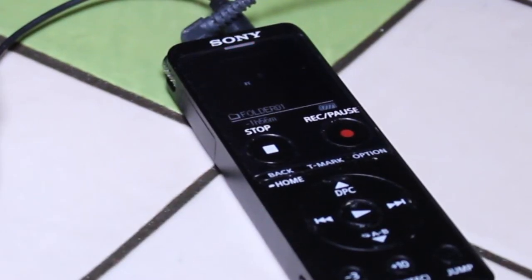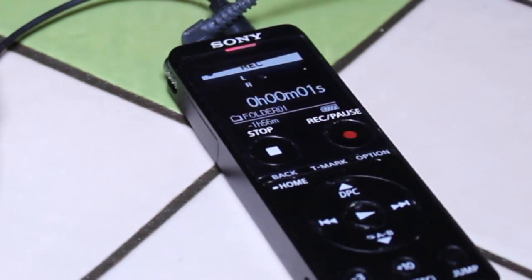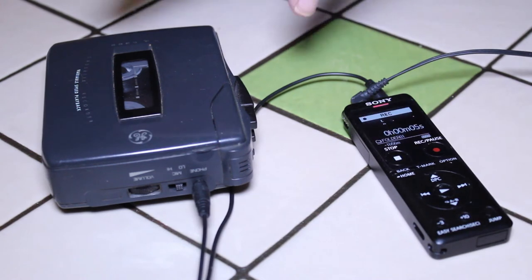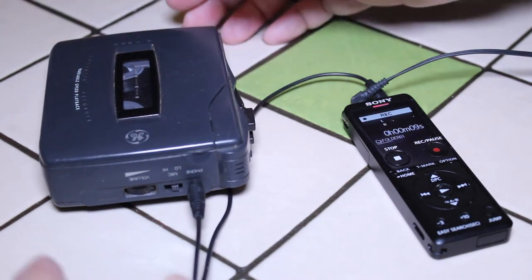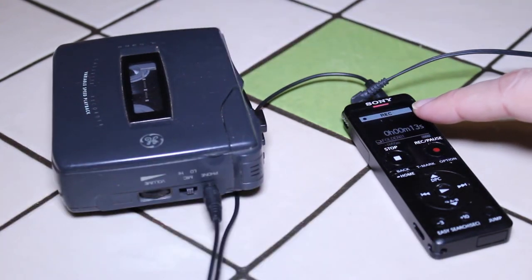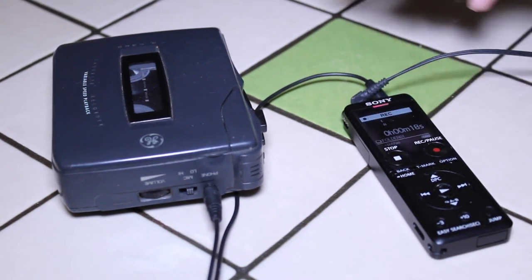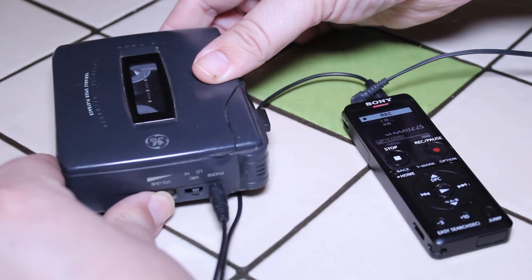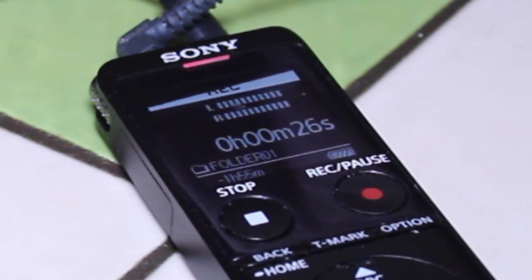I'm going to hit record on the Sony recorder — it's now recording, you can see the red light at the top is lit up. Then I'm going to hit play on my tape player and turn the volume up very slowly. Watch over here on the Sony recorder — as I turn up the volume, you should see the record level meter coming up. Yep, there it goes.